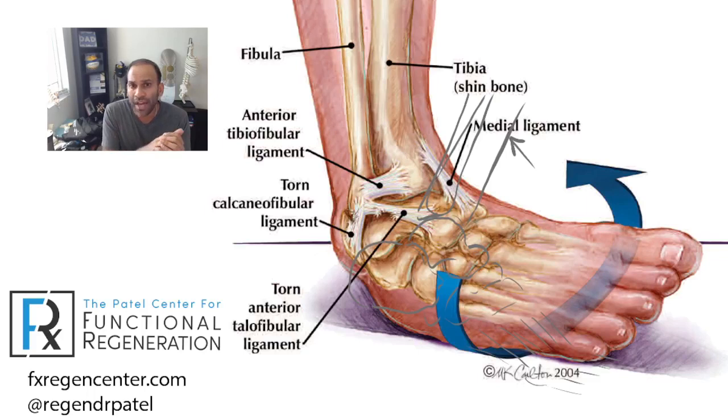Ara asks how expensive prolotherapy is. Prolotherapy is typically relatively inexpensive — basically a few hundred dollars is what most people charge. It may require multiple sessions since it's a lighter treatment, compared to PRP which can be limited to one or two sessions but is a bit more involved. For specific cost questions at my clinic, feel free to reach out to us at info@fxregencenter.com. If you enjoyed this, please like it and share it — looking forward to seeing you all next week. Have a great weekend and happy Halloween!